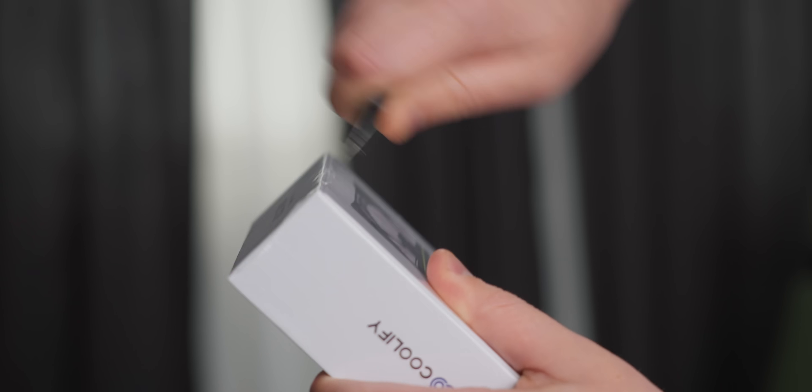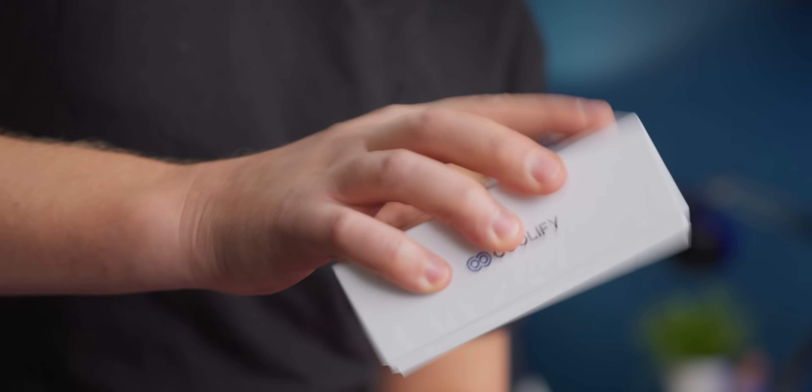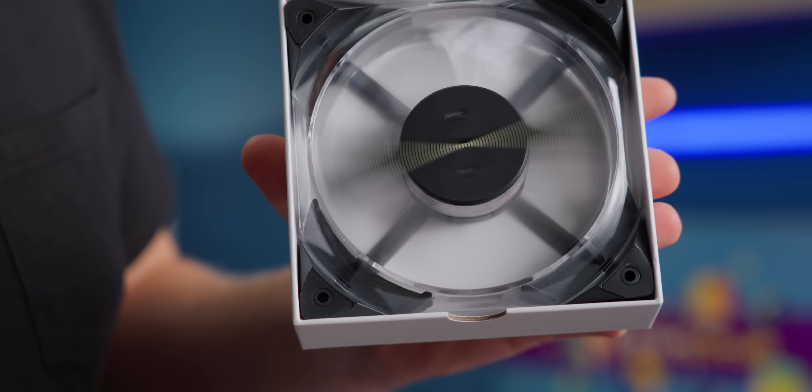RGB fans were pretty cool back in the middle ages. These days, we have screens on our fans, or at least your Nan does, because now all the cool kids have the holographic fan. This is the holo fan from Coolify, and it can display a persistence of vision image on your computer.